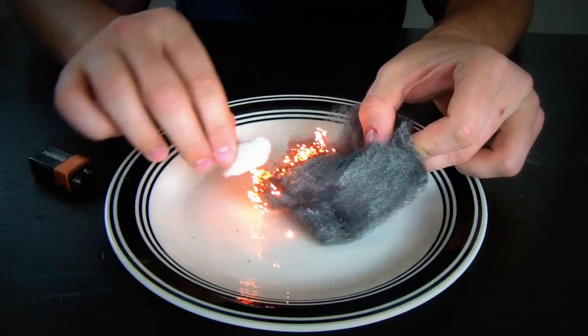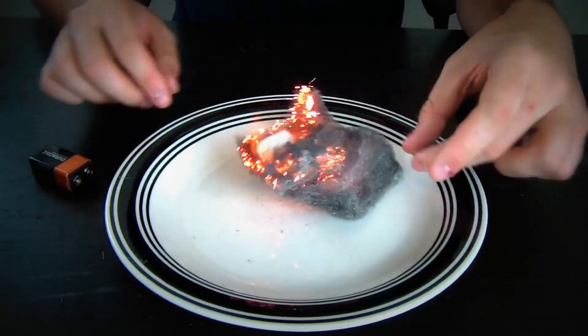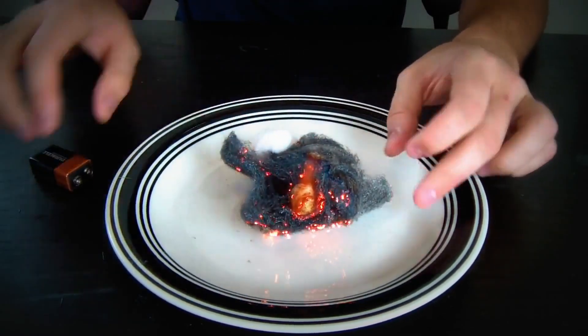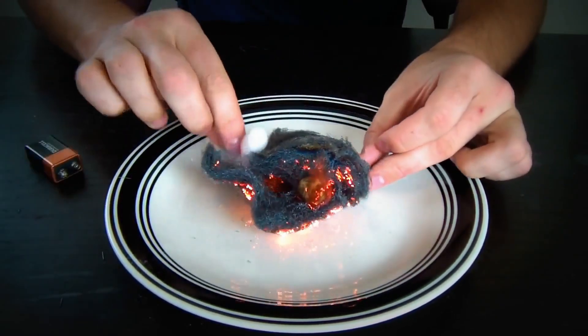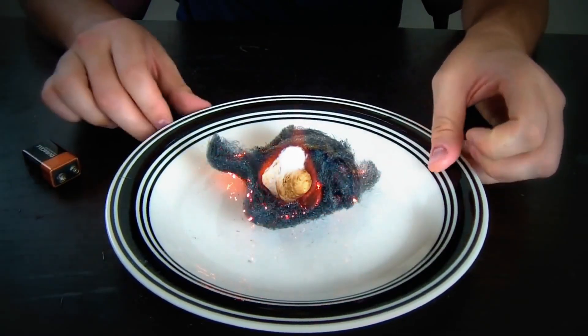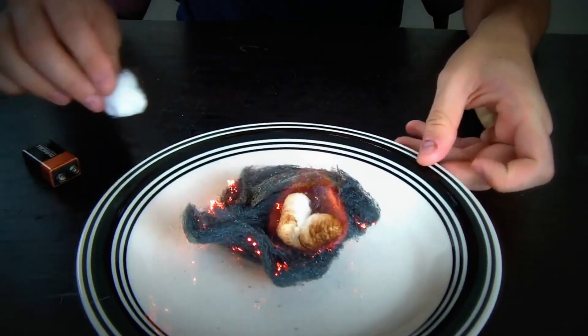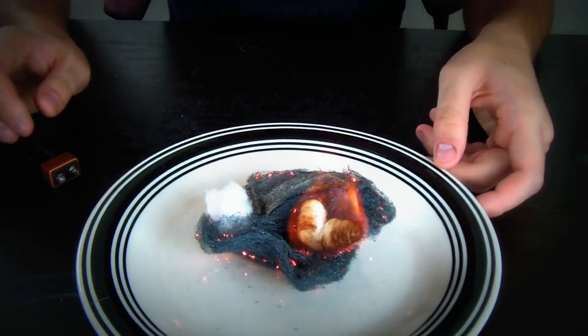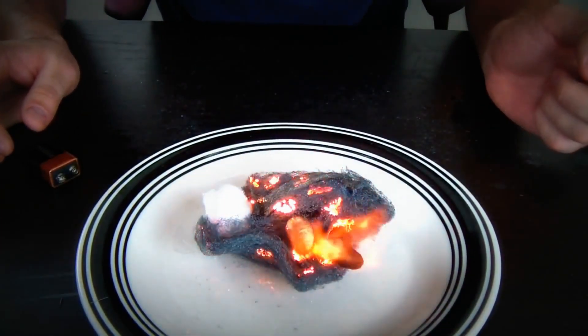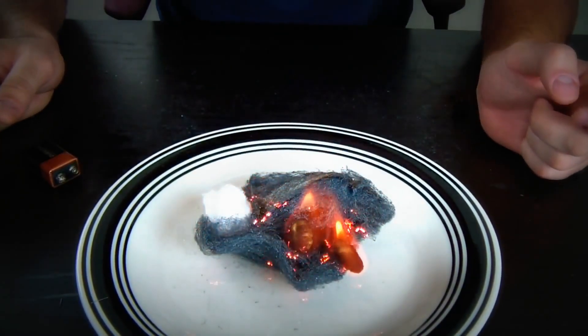Check this out — we got a fire already! You see the cotton ball? The cotton balls are on fire. What do you guys think? If you blow it, it's gonna go faster.